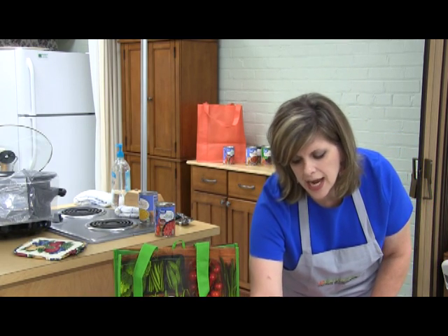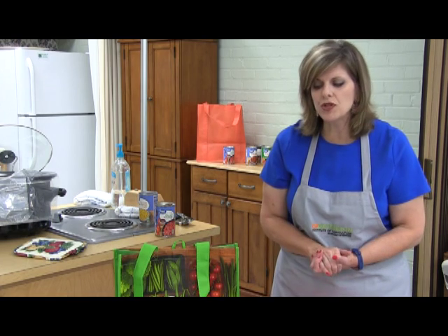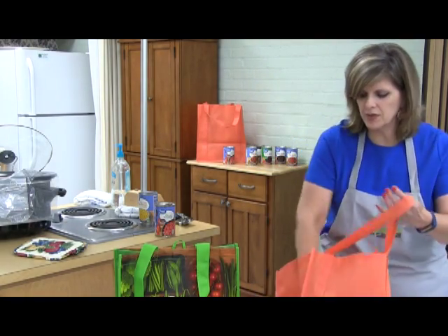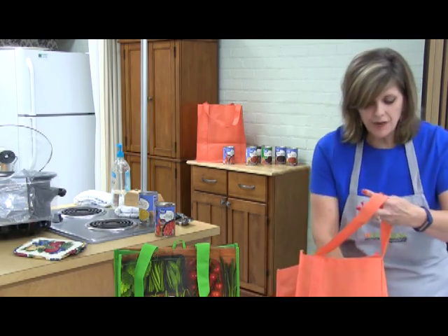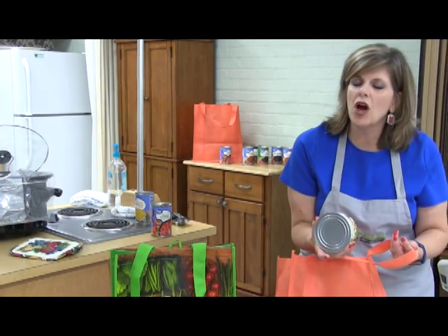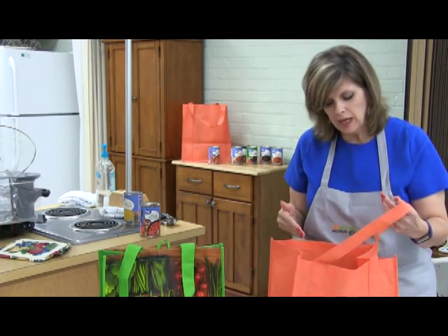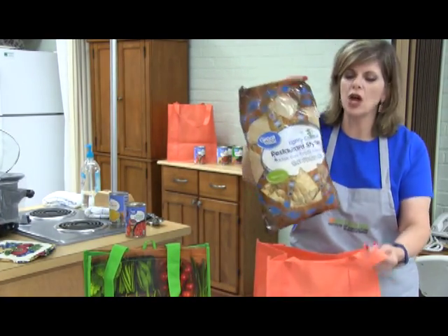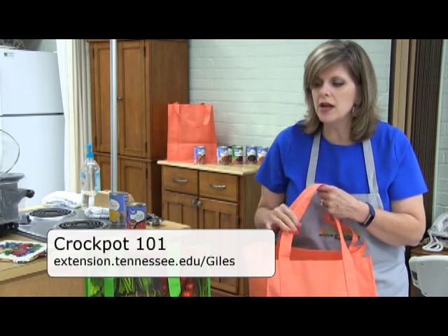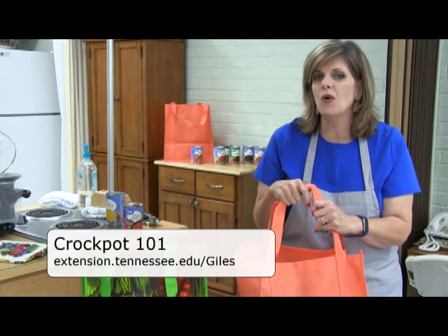We've also got tomatoes, ranch dressing, and taco seasoning mix. The recipe tells you how much — you can use the whole envelope of taco mix or a portion depending on how you want to do it. You can fit it all together in a bag, and once you've got it in a bag, it's very convenient to have on hand. All you've got to do is wipe the lid of your can before you open it, have a can opener, and pour it into either your stock pot or your Crock-Pot. The nutrition facts for this recipe are on the side of the Crock-Pot 101 information. There you have a meal to hand off to someone else to enjoy during cold weather or any time — chicken tortilla soup is really good.